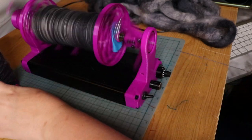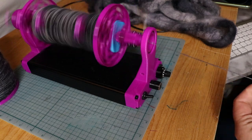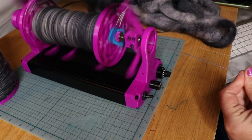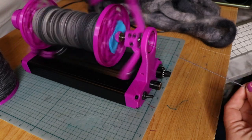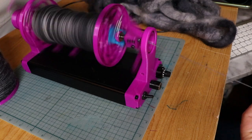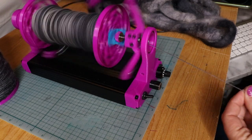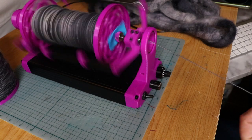I may be overspun - I don't know how well you can see, but to the side here there are some twisty bits. I'm just playing with it, seeing what happens, and we'll see how it looks in the plying. In the past sometimes I'll spin it a little looser in the single and then add quite a lot of twist in the ply, but I'm trying to switch it up this time and add more than feels natural in the single, and maybe do a little bit less in the ply and see how that works out.